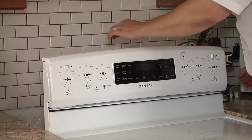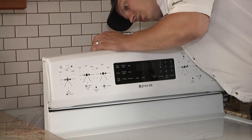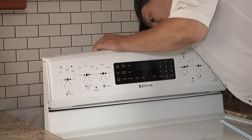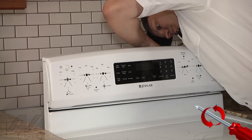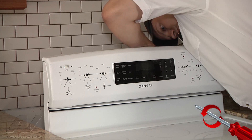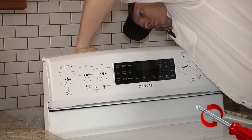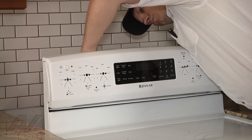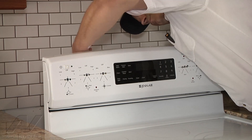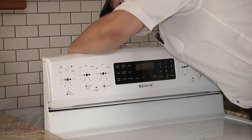Alright, and then also from the rear, we can remove our electronic control. There's a ribbon that connects to our touch pad that we'll take out first — there are actually two ribbons on this one. So we remove those, and then we can remove our control. There it is. So we got that out.